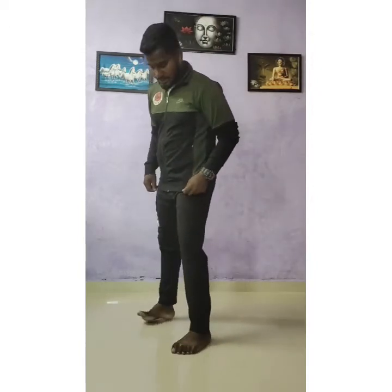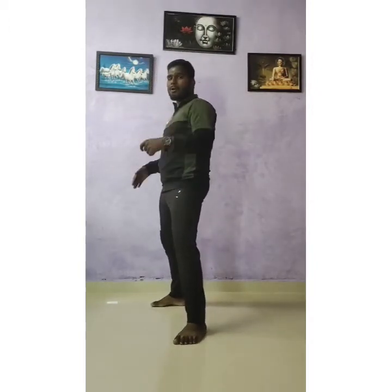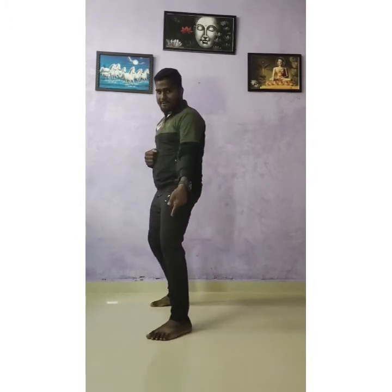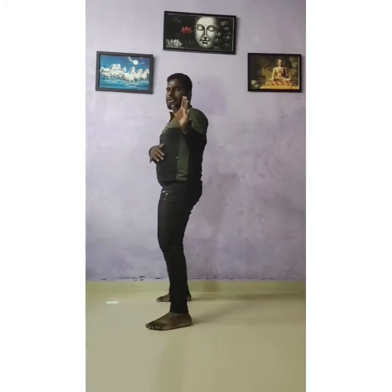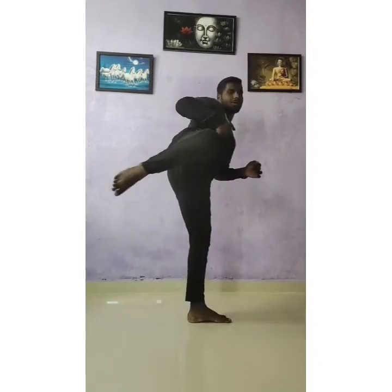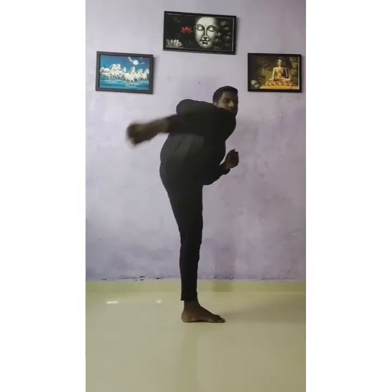So अभी हम करेंगे back leg — पीछे वाले पैर से shoot करेंगे. Fight stance leg से. First आपको करना है — आगे वाले पर turn, then body turn, and shoot, and again back. Ready? One, two. One yoy, again position. Two yoy, three yoy, four yoy, five yoy.